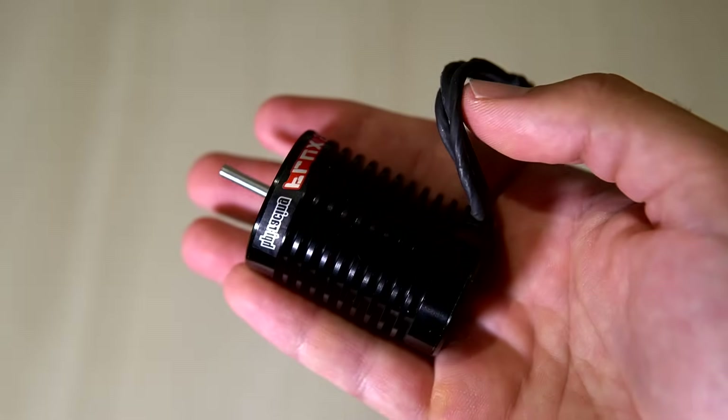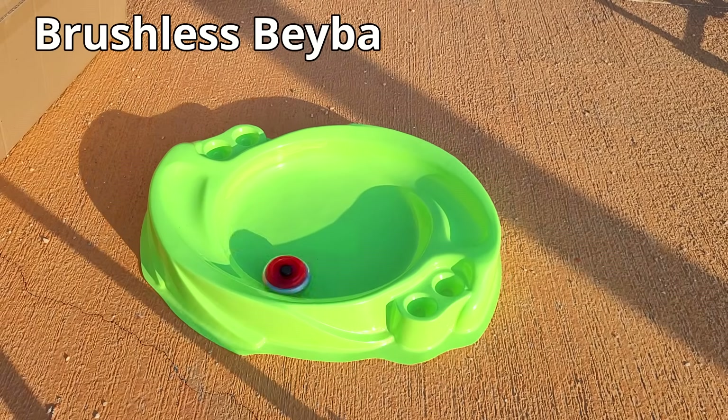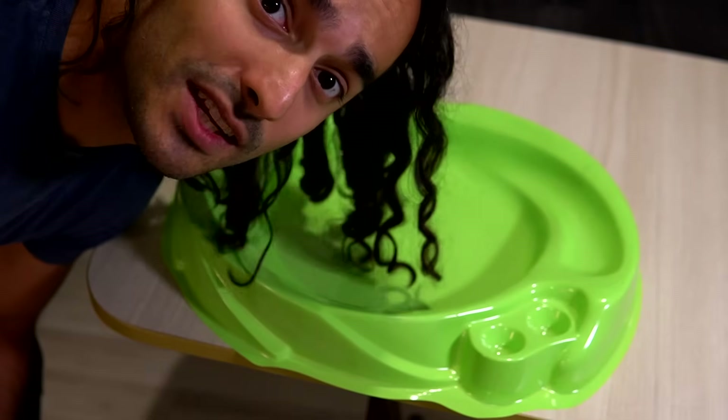This is a Beyblade and this is a brushless motor — a fast one. And this is what happens when you launch the Beyblade using that brushless motor. Okay, that was a bit violent, so let's start with something more tame.